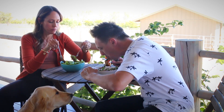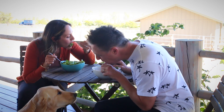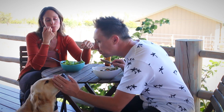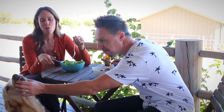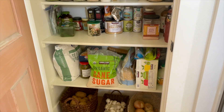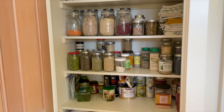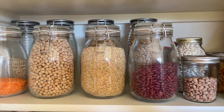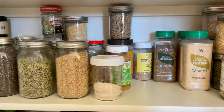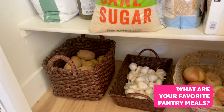More cheese is always a good thing. It feels so much better to have my pantry organized — I can see what's in there, and that is always a huge deal to making sure that you use the food that you buy. Now I want to know from you: what are your favorite things to whip up from your pantry ingredients?